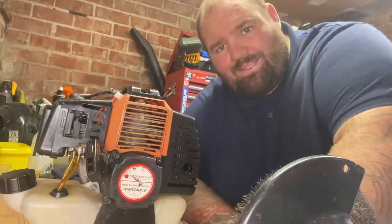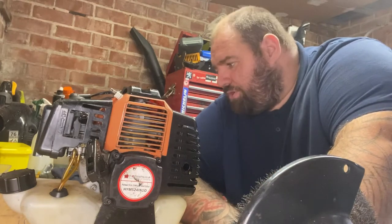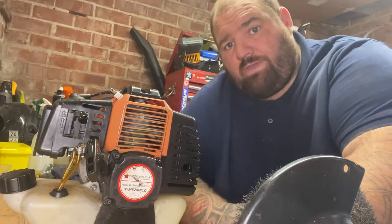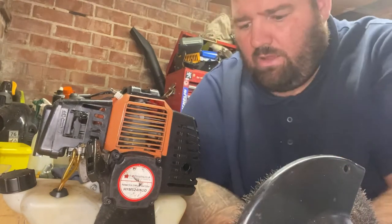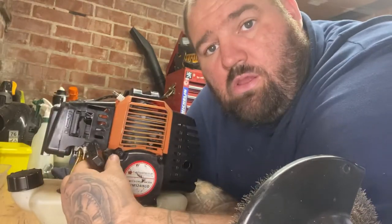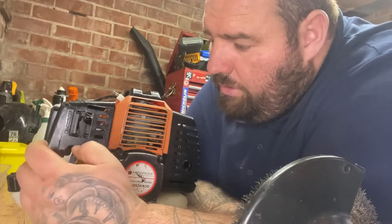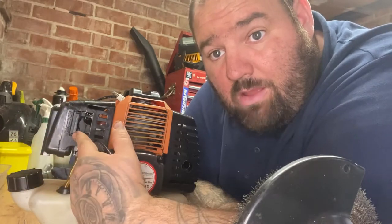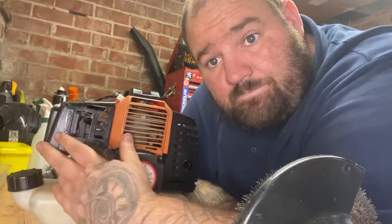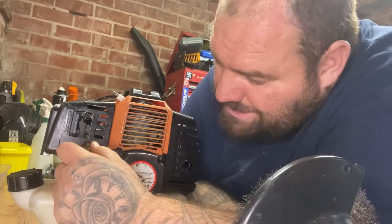Good afternoon folks, it's Rob again - Rob Small Engines. We're going to pick back up on the strimmer. Last time we changed the pull cord, so this time we're going to give the carb a clean - take it off, clean it all out, and then fire it up. So let's start taking the carb off.